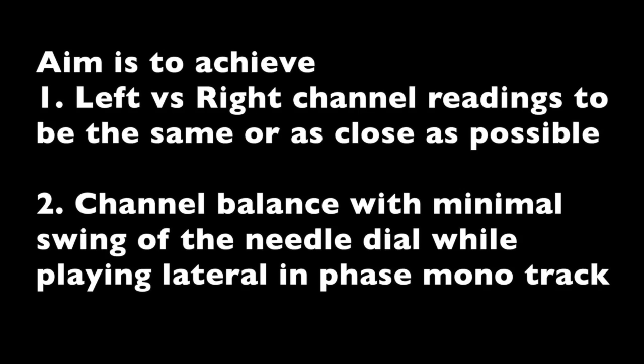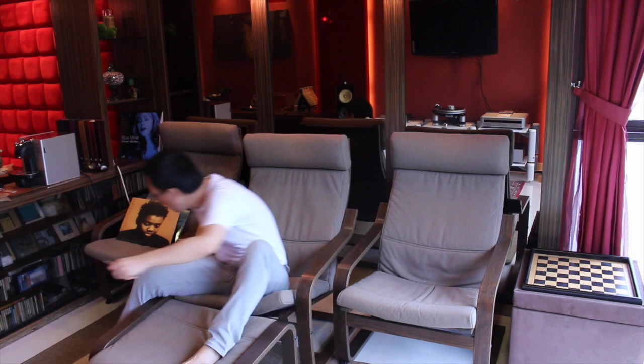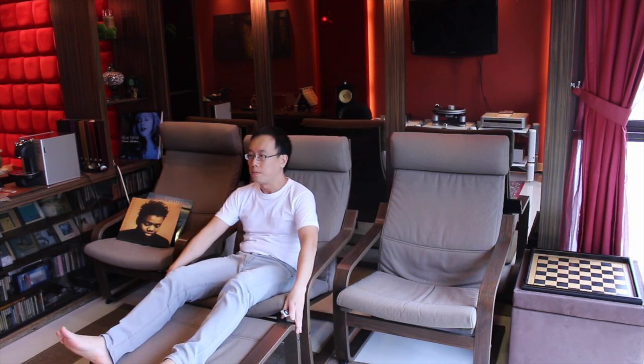Thus, the aim is to have left and right channel readings the same, or very very close to each other, and the channel balance needle swing to be as minimal as possible. Once these are achieved, you can pack up, relax, and enjoy the music coming off from the grooves with maximal channel separation, minimal crosstalk, very precise stereo imaging, and a great live soundstage.